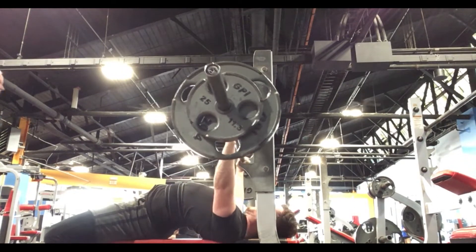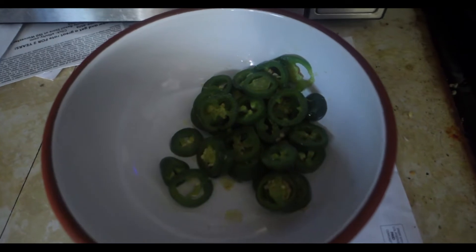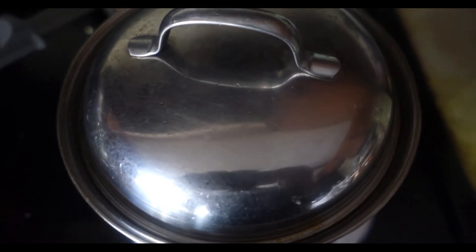Now I'm making food. Let's look at my food. Here's some of the food, here's some more of the food — there's some more but it's covered by a cover.